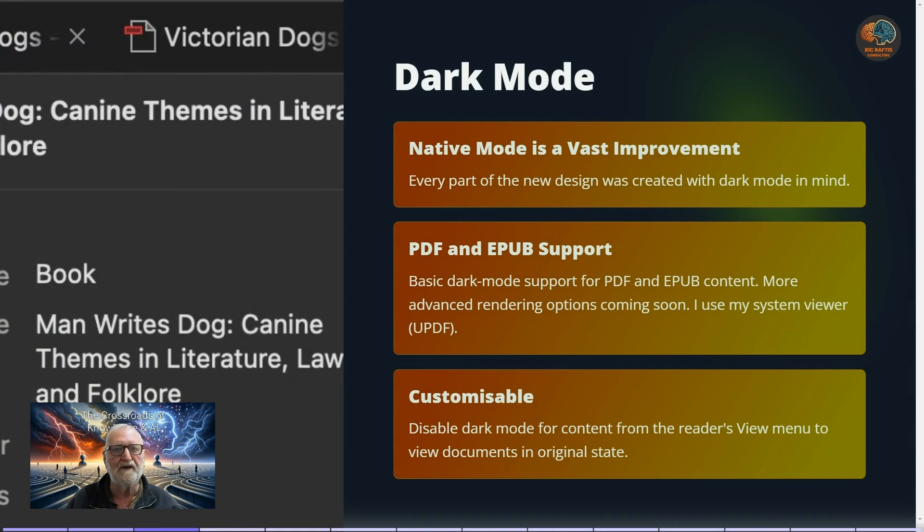Dark mode has finally arrived natively for Zotero. Previously there was a plugin that handled this, but it wasn't as good as the native dark mode now available. In addition, Zotero now supports the EPUB format, which can be better than PDF because of the way text flows across pages — though there are disadvantages too, since you need an EPUB reader rather than a PDF reader.